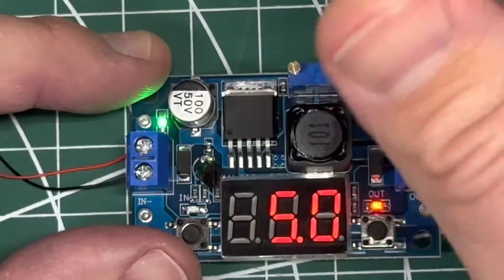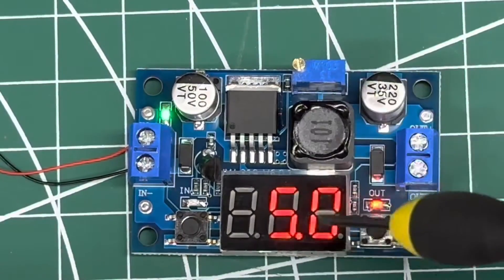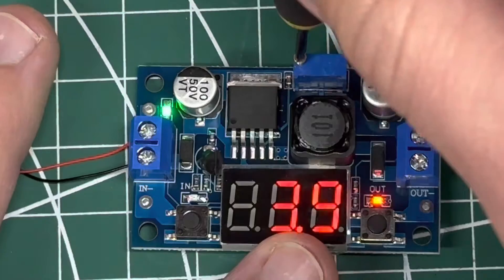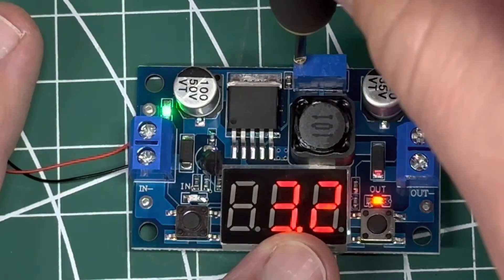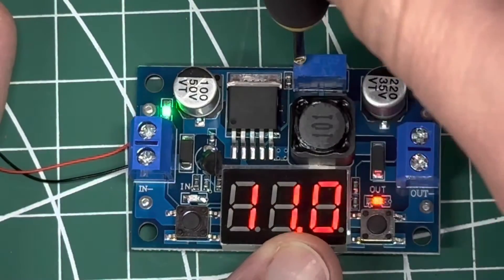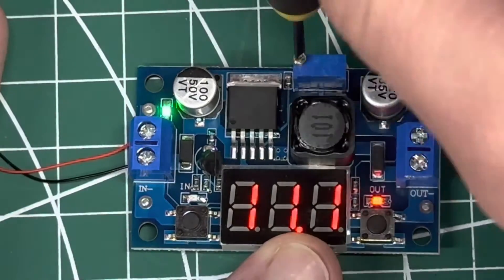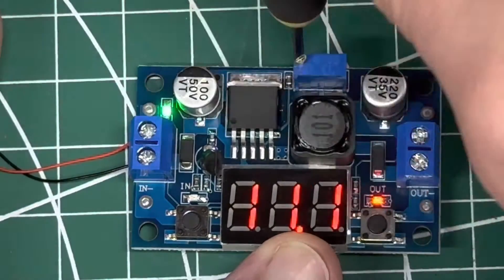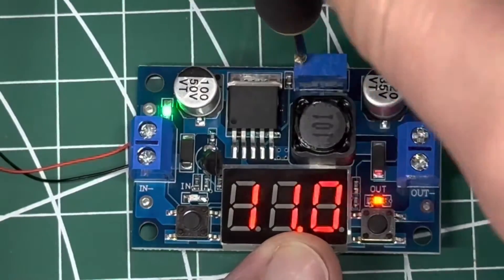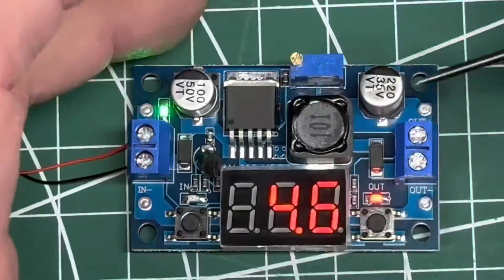When you first go to turn it down, it would be counterclockwise, and you have to do it for maybe a dozen times counterclockwise before it will start actually bringing the voltage down. Just keep going counterclockwise and it'll eventually start going down. You can see it moves relatively quickly once you get down there, but once you get on the higher end it starts to get a lot slower. The further down you go, the quicker it changes. The screw isn't something that'll pull out — you can keep turning it counterclockwise and it'll keep down-converting your voltage.